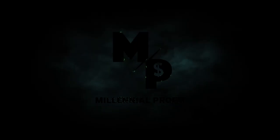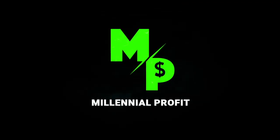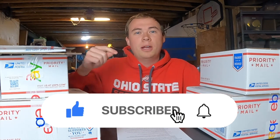I know shipping on eBay can be extremely intimidating, and that's why today I'm going to simplify it for you and help make your life a little easier. Welcome back to the Millennial Profit, my name is Adam and I'm a full-time reseller. If you're new here, I show you all different kinds of ways to make money, so if you like money, hit that subscribe button.